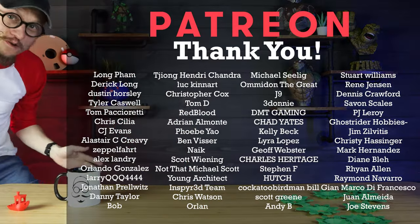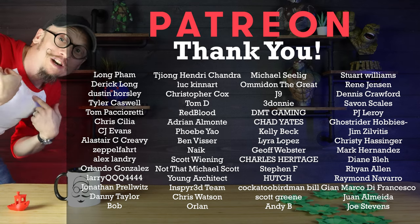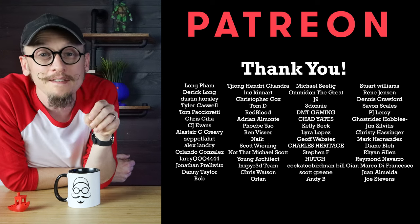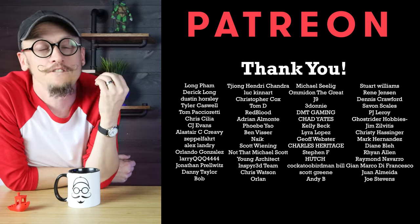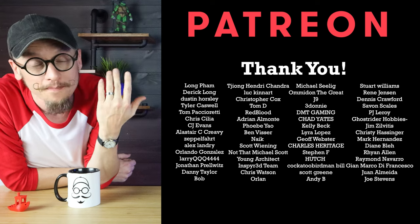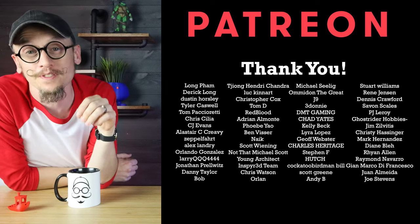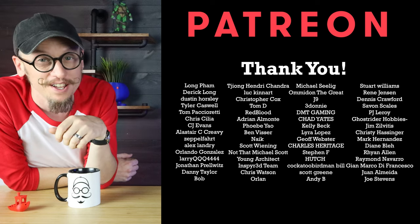Thank you to all of these amazing people for supporting me on Patreon this month. If you want to join, you'll get exclusive access to my private Discord channels where we talk about everything — 3D printing, fixing our printers, those fails we get and how to avoid them, as well as painting 3D prints. This community is growing every day and it is awesome. If you're interested, I'll leave a link below. But let's get back to this video.